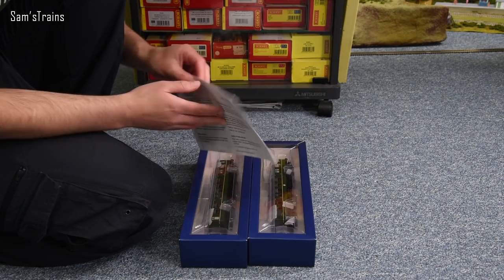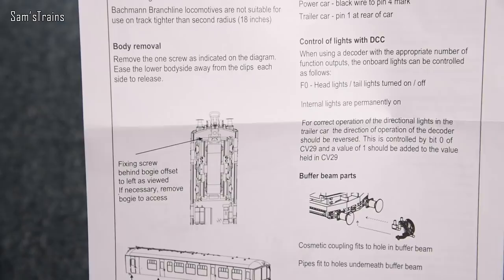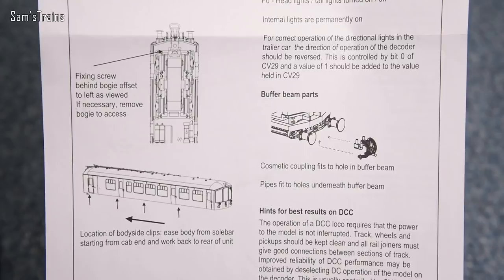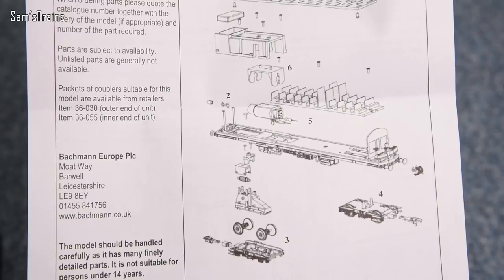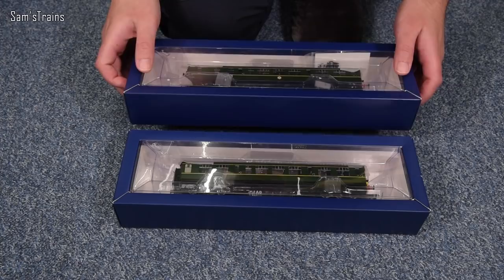Inside the box we have some paperwork — a kind of operator's guide covering body removal, which is important if you're going to fit it with DCC, and quite a lot about DCC fitting, controlling it, and fitting buffer beam detail. On the back there's an exploded diagram showing a little bit about the insides of the model. We do just have one driven bogie, which is fair enough — it's obviously more than powerful enough to move itself and the trailer. One car feels noticeably heavier — I think that is the powered car, so we'll take that one out first.